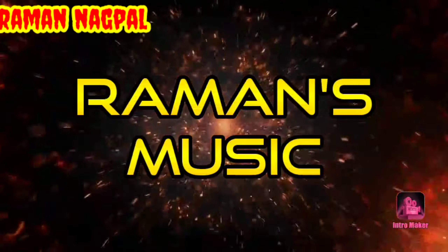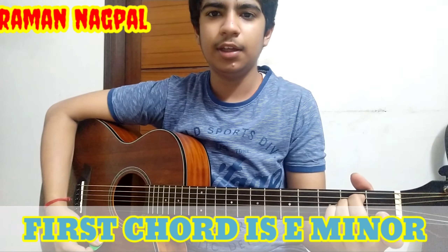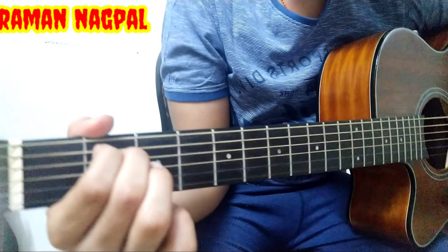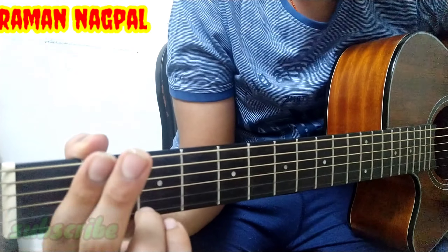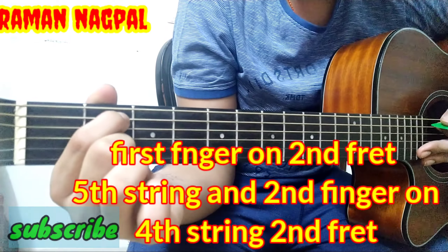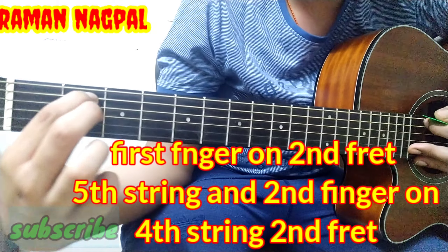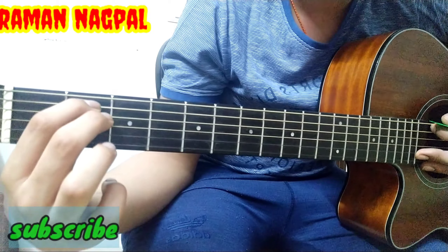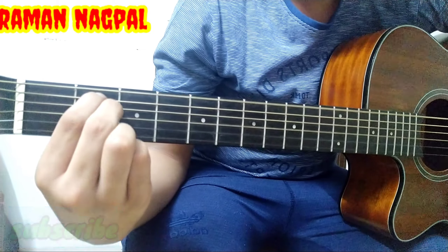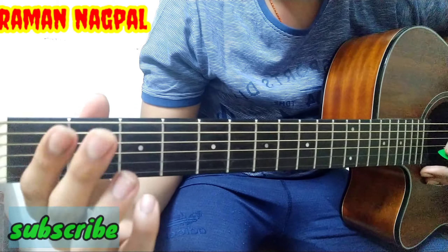The first easiest chord is E minor. To play the E minor chord, you need to take your first two fingers: place your first finger on the fifth string, second fret, and your second finger on the fourth string, second fret. You can see clearly in the camera. Then play a downstroke.